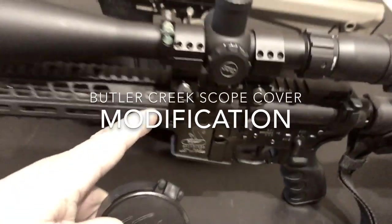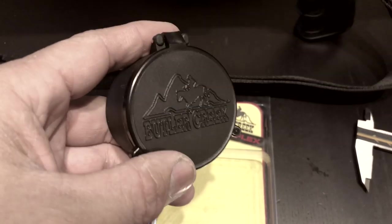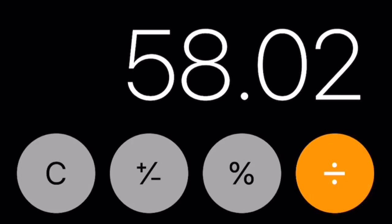Here's a quick video before I take these 6.5s out on a run. This Butler Creek scope cover protector is actually 0.82 millimeters smaller than the objective bell. The bell measures at 58.02 millimeters and the maximum length of this cover is 57.2.